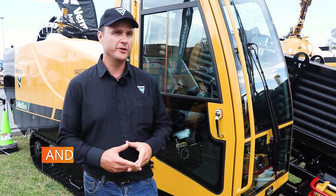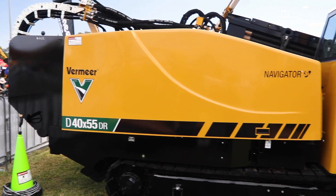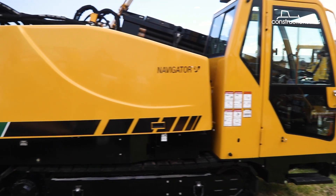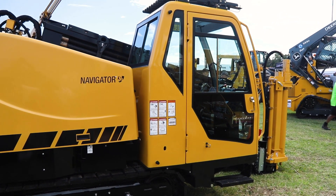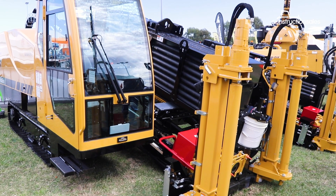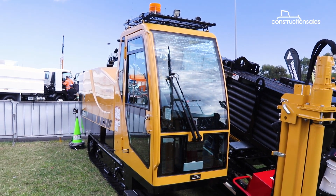This is the Vermeer D4055 DR. Basically it's a proven product in rock — it's quiet, it's fast and it's simple to operate. It operates off a fairly small footprint. It's got 40,000 pounds of thrust and pullback and it's got 5,500 pounds of rotational torque.